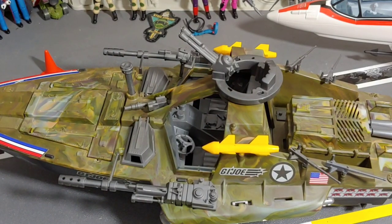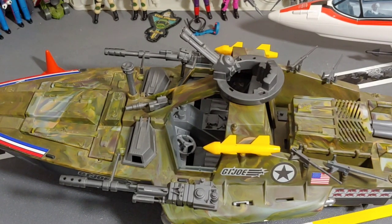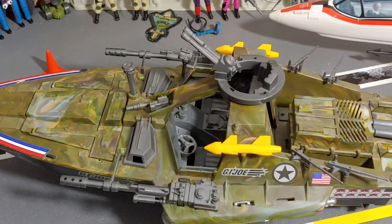If you have seen any reviews on the Cobra Hydrofoil, this one's pretty much going to be the same thing, but if you haven't, well, this is kind of a two-for-one.